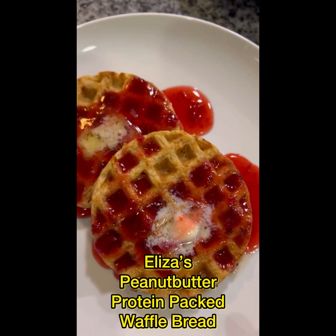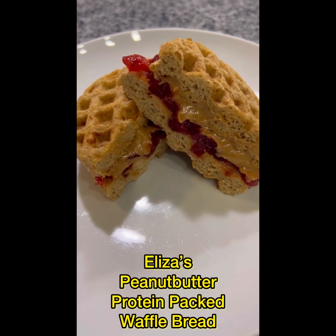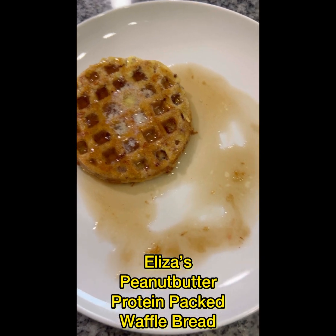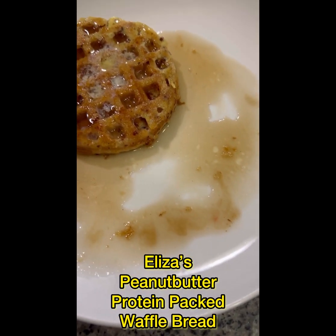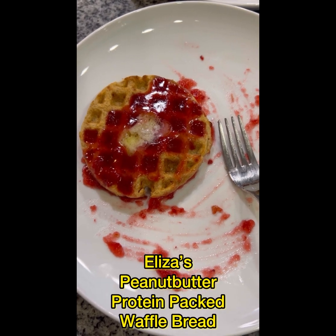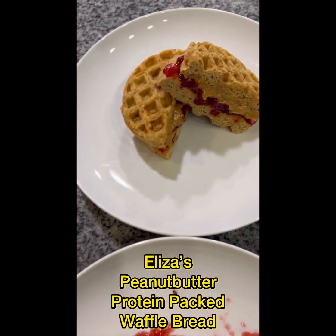And then here are our peanut butter and jelly uncrustables — delicious! See what I mean? I had one french toast waffle and one peanut butter and jelly waffle, so cool.